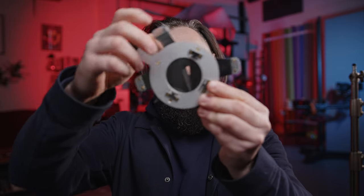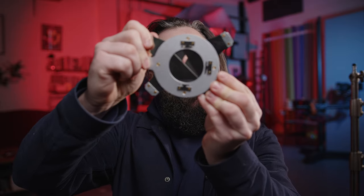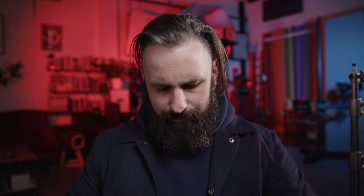We also have a gobo in here. Gobo means 'go between' — it goes in between the light and you can use it to literally shape the light into whatever obscure pattern you might want to go through there. Now this is great for a few reasons.